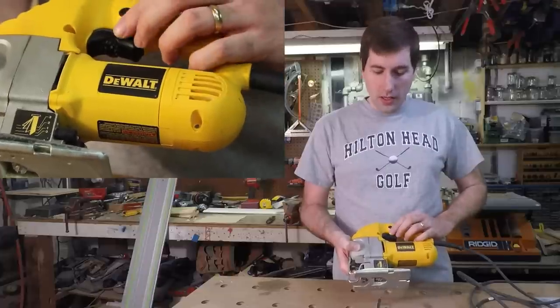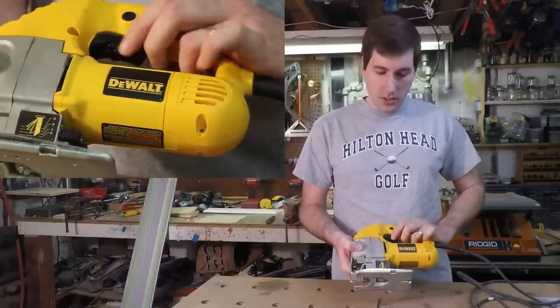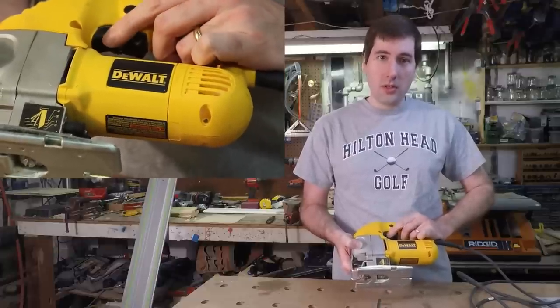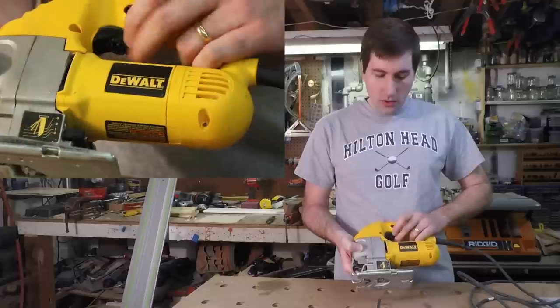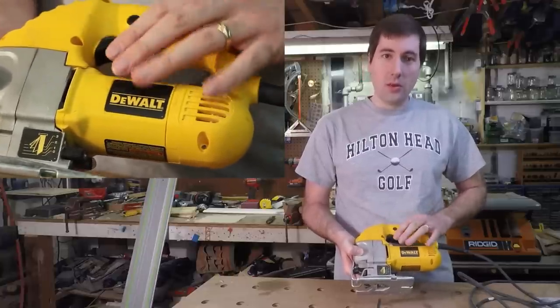Up top, the DeWalt has a very nice big trigger. It's very easy to use, very comfortable — it doesn't hurt your hand, doesn't ever pinch. There's a little knob you can use to adjust the speed; not the easiest thing to get to, but it's there if you need it. You can also hold the trigger down and push this little button to lock it in the on position.